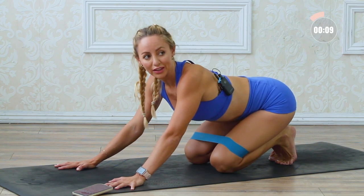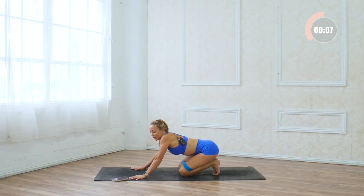Take a little breather, and then we're gonna go to the other side. Just nice, easy, deep breaths.